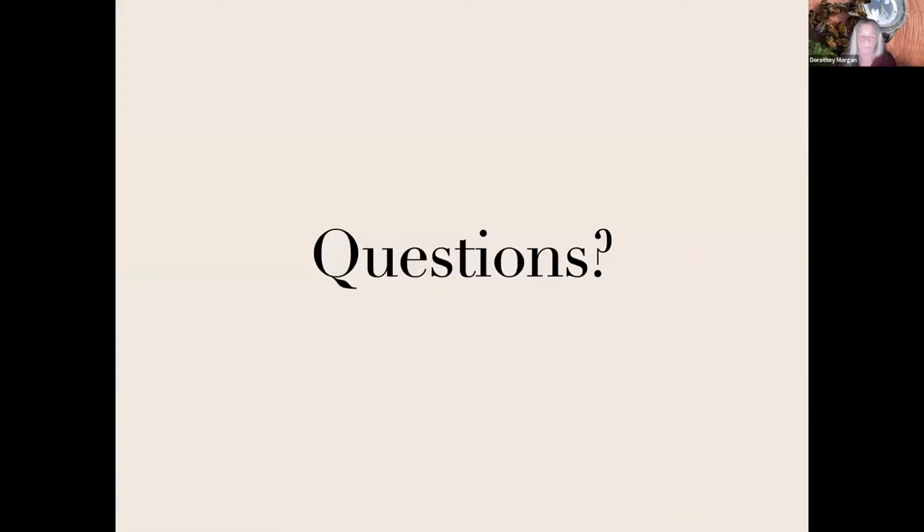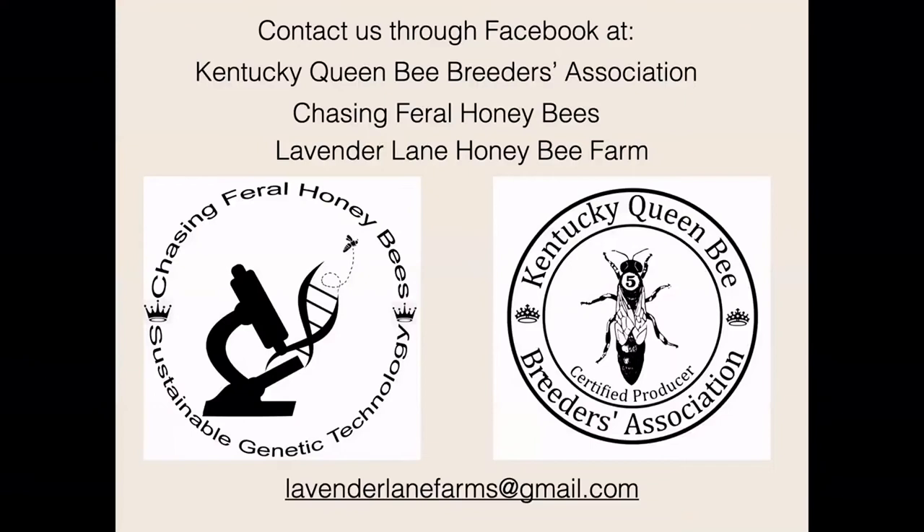Do we have any questions? Thank you very much, Dorothy. I'm sure there are some questions. I have a couple for you — I might have just missed it at the beginning — but the percentage of chewing: how exactly do you measure that percentage of chewing?